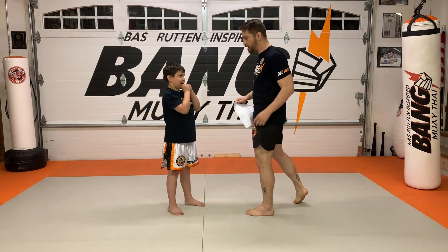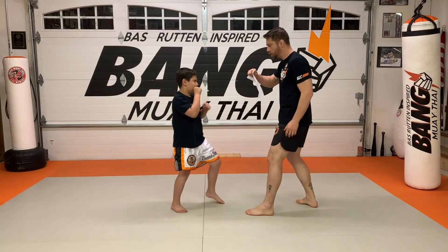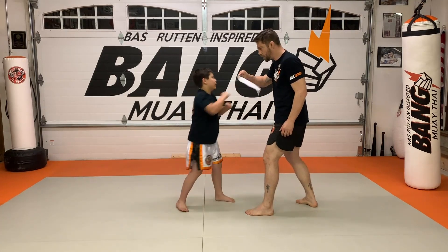So it comes one through four plus the double jab. Double jab. Very nice. Two. Three. Double jab.